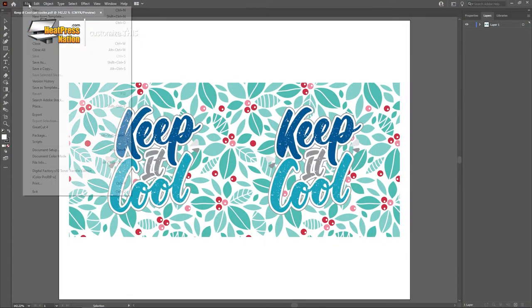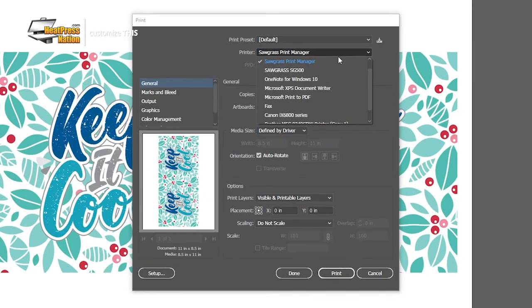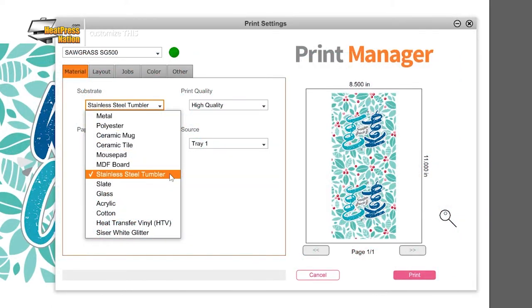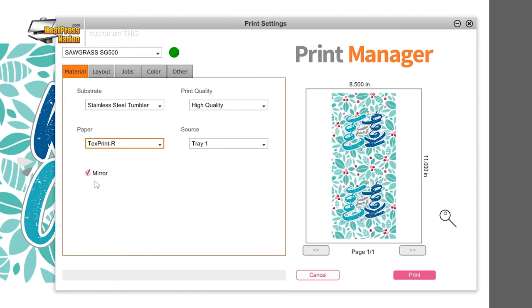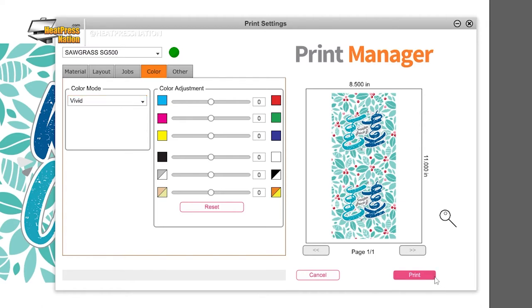As soon as your image is ready, you may print it through your sublimation printer. For Sawgrass printers, send it to Sawgrass Print Manager and use these settings: Substrate set to Stainless Steel Tumbler, Paper set to your paper's profile. Leave Mirror checked and change the Color Mode in the Color tab to Photographic or Vivid depending on your image's level of detail. With these settings in, go ahead and click Print on SPM.